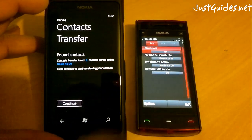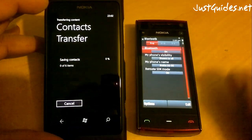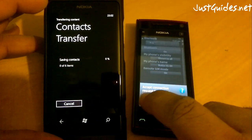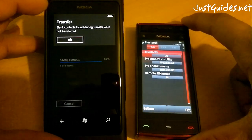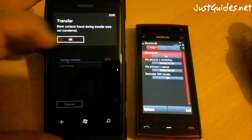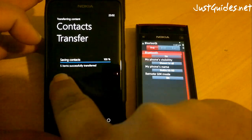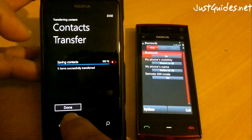I think the sixth one is just the phone zone contact, so continue. It blank transfers, so that sixth one was a blank one and it hasn't transferred it. But five items transferred successfully.